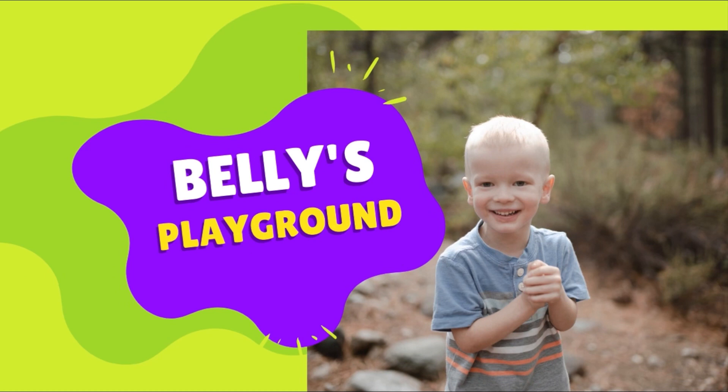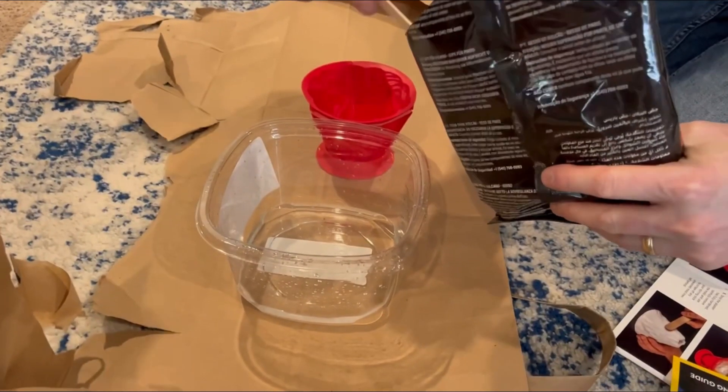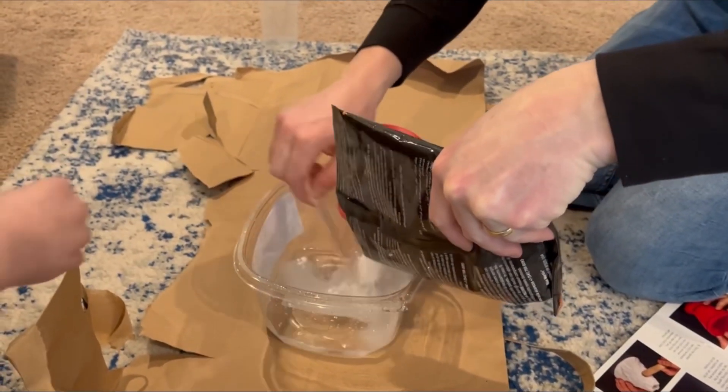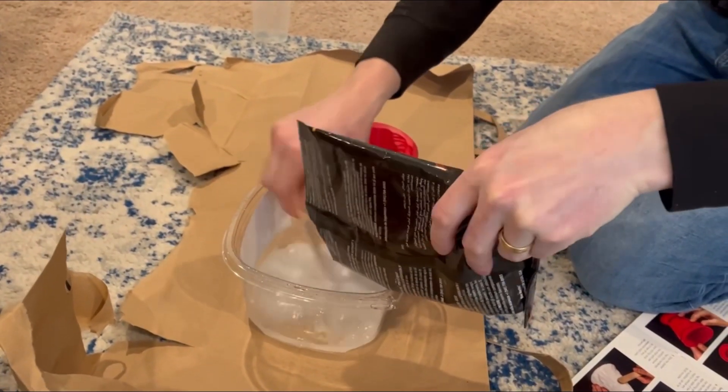Welcome to Belly's Playground! I want to see what it looks like. Wow, it's just like powder.